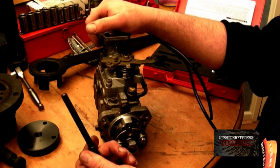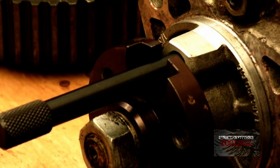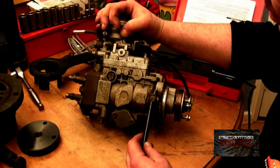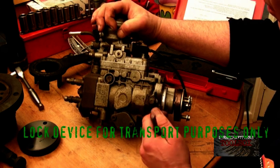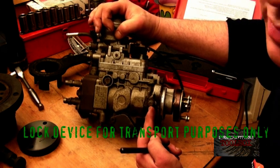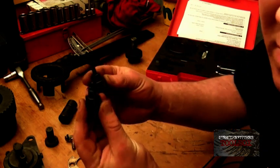The timing pin for the injector pump — Bosch VE type — basically slots in the hole here and the pump is locked. If you have a 200 TDI, there is actually a locking peg on the side of the pump. What you have to do is undo it, slip this plate out, and then screw it up — that will lock the pumping body so it won't move. If you're taking it off and putting it back on, just be aware that you have to put the plate back in to pull the plunger away.